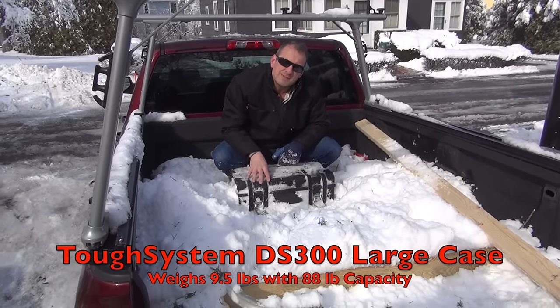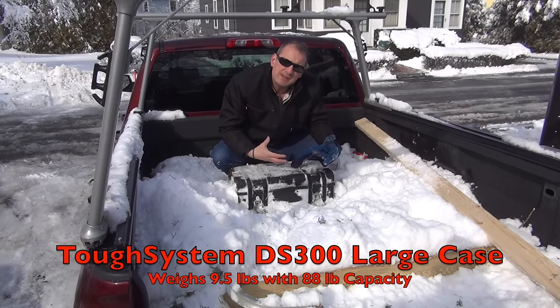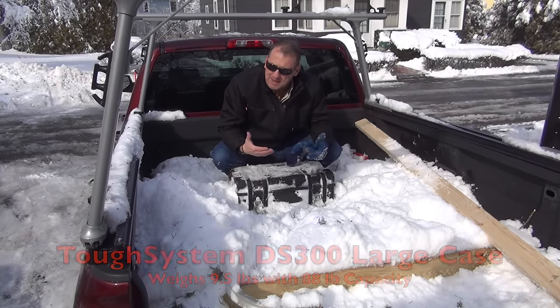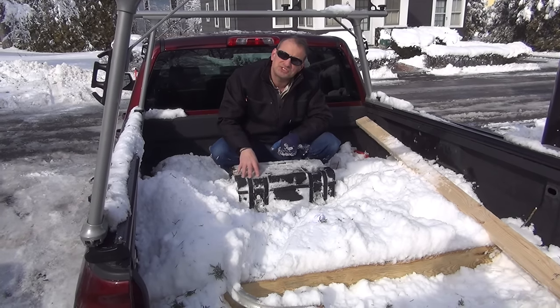This is the type of environment this box was designed for — to live in extreme environments, stuff like masons and outdoor work and rain and that kind of thing. This is what's going to keep the tools safe and protected.